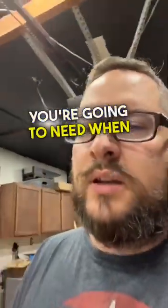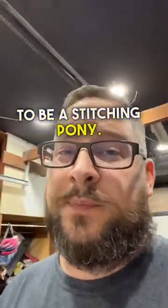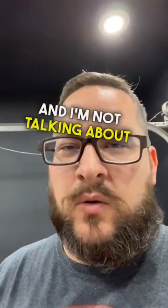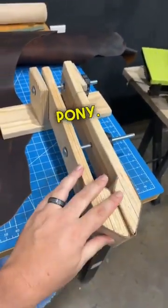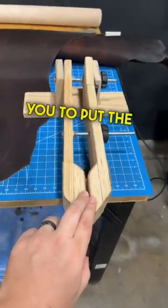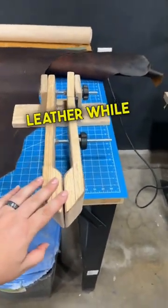One thing that you're going to need when you're hand stitching leather is going to be a stitching pony. And I'm not talking about a horse, although that would be a little weird. But this is a stitching pony. This allows you to put the leather in and clamp it without damaging the leather while you're stitching it.